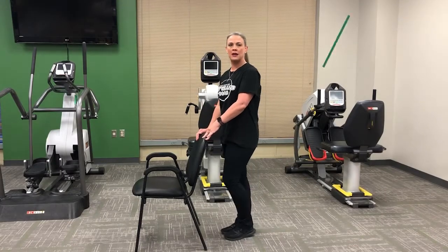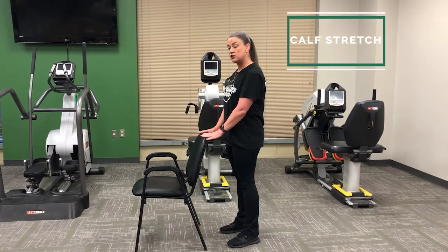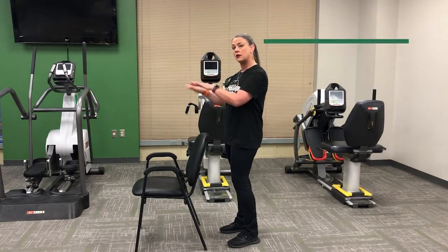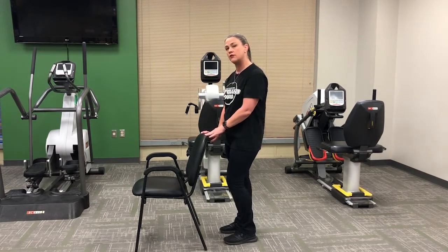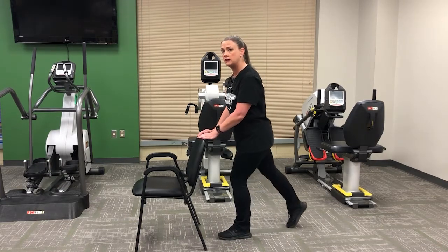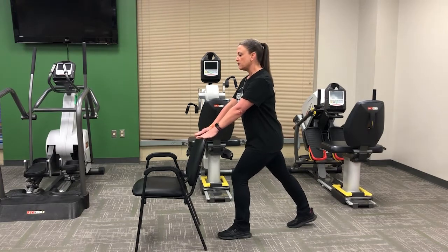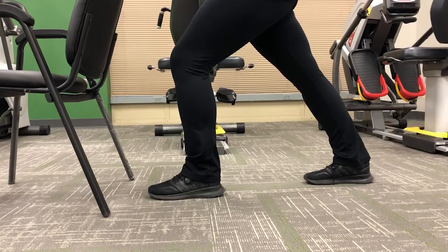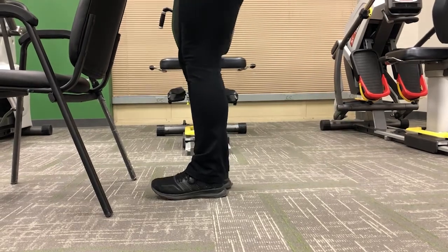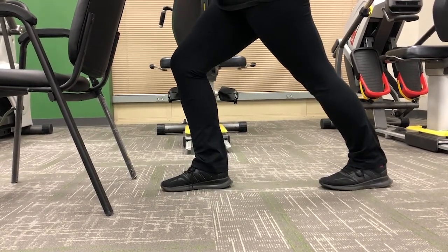For our first stretch we're going to be incorporating the calf stretch. You can hold on to a chair, a wall, or a countertop. Today I have a chair in front of me. What I want you to do is place one foot directly behind you and press through that heel. Inhale through the nose, exhale through the mouth.